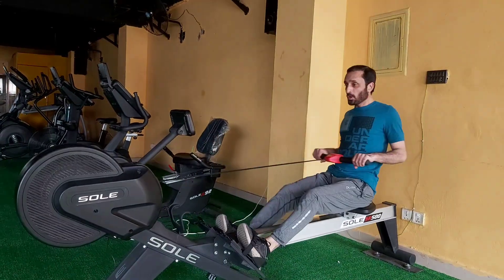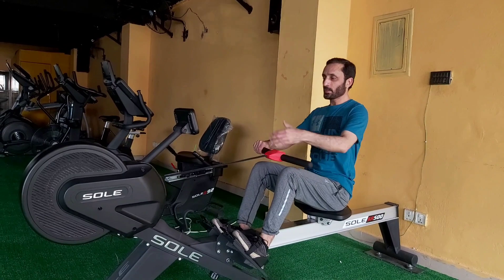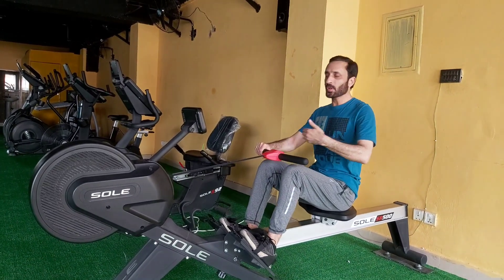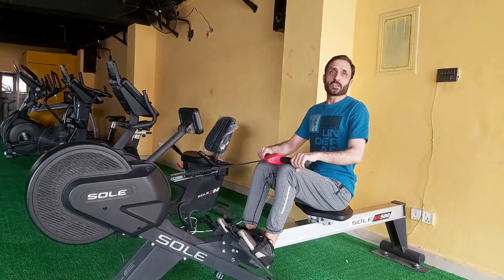For this speed, you need to give a stroke. How many strokes we are putting in — that's how we consider our speed.